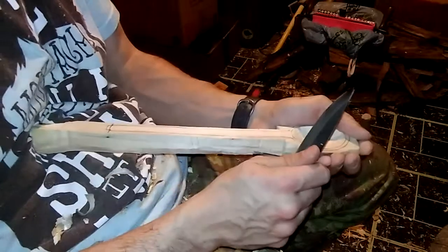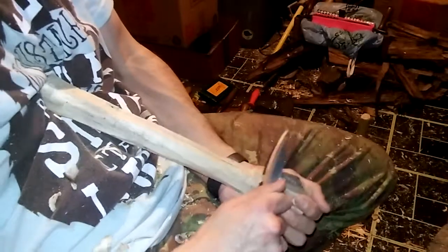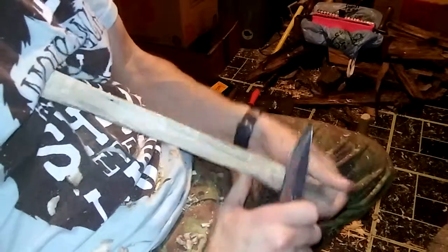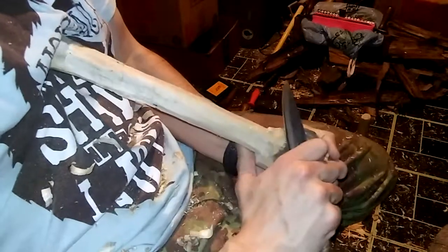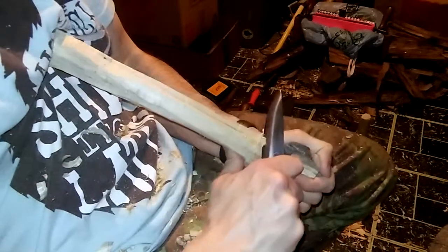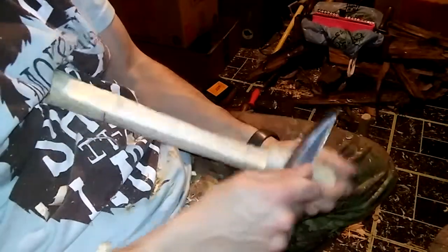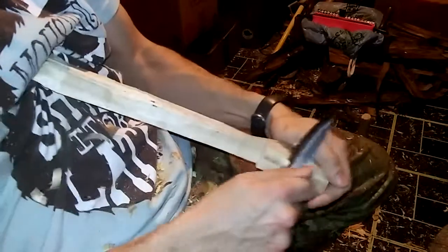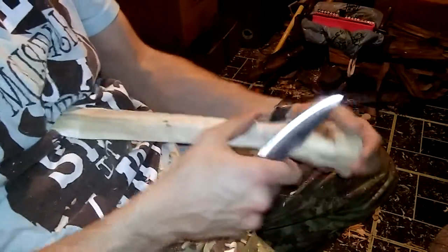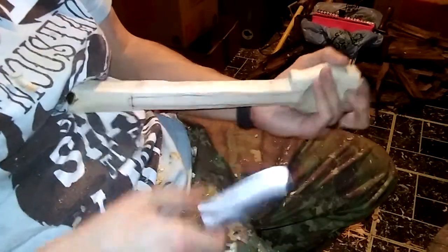Especially — like I always say in my other videos — this is not green wood. This is seasoned wood, so typically people don't like to carve with this because it fatigues your hands and you don't get as smooth of a cut when you're shaping everything. It's not as easy to carve. So I'm gonna continue working this down and when I have some more done I will come right back.